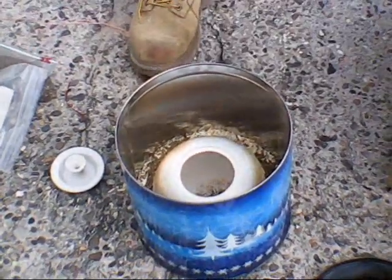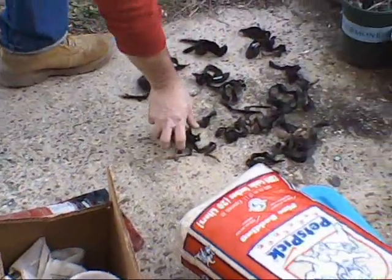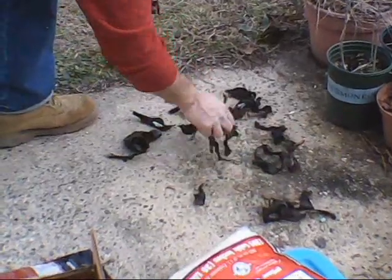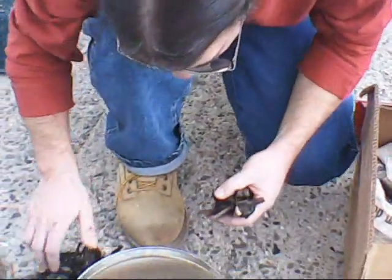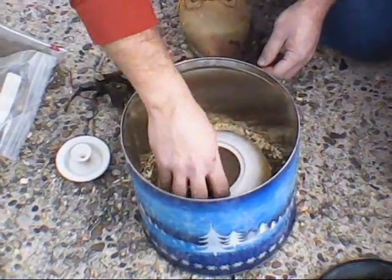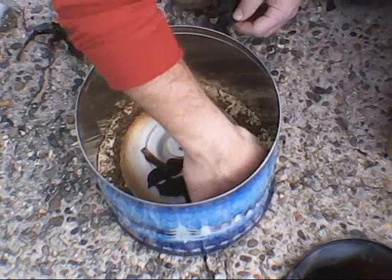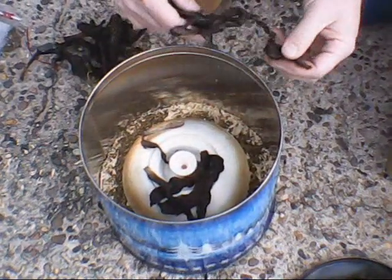Dry banana peels — this has actually looked pretty well in the past. Some of these aren't too dry though; unfortunately it rained last night and I kind of got them wet with sand all over them. What I'm going to try to do here is get these on the top. It's going to be tough with the lid. Get these on the top edge of the pot.